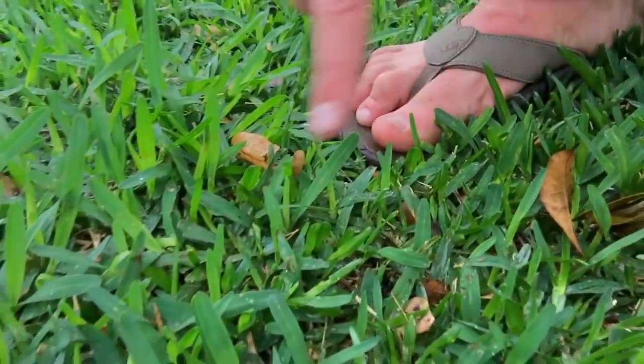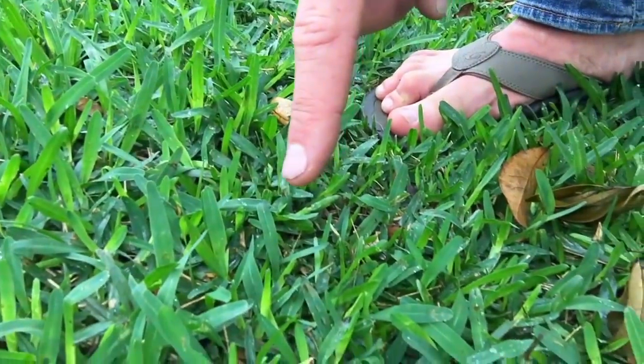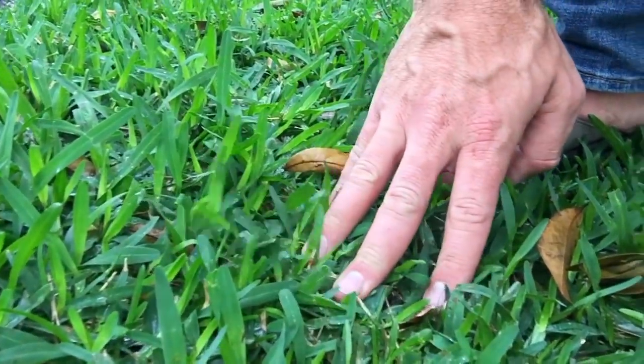I just want to show something — something I talk about, something you should pay attention to. Check this out. Everything's wet. It really came down a few minutes ago. Florida — you get these pop-ups. This is something that happens here.